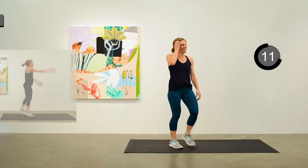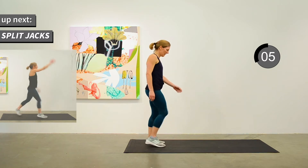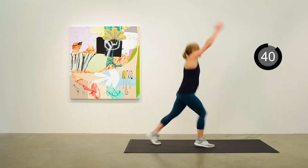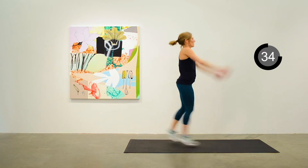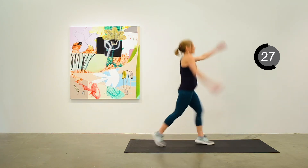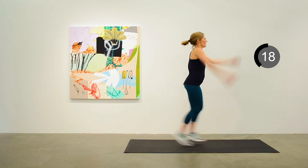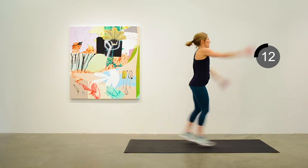Our last recovery before our last jumping jack, which will be a split jack. This one looks a lot like jumping lunges depending how low you go with your legs, but all the motion is in the forwards and backwards plane — we've done a lot of side-to-side action on these jumping jacks but this one's a little different. We've got about 10 seconds to go.